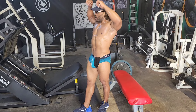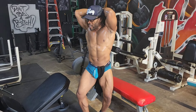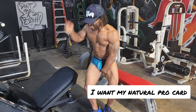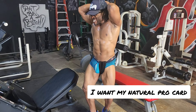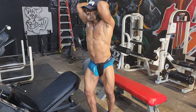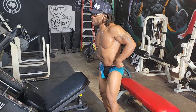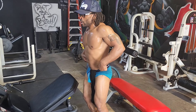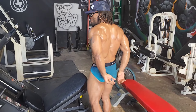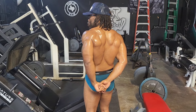One thing I want to definitely work on is those vacuum poses — vacuum. And just making sure when I go on stage, I'm squeezing my legs. Even if you don't bodybuild, do some posing. You can look at it as a training technique — it's teaching you to learn to contract and hold where you might not normally think to.